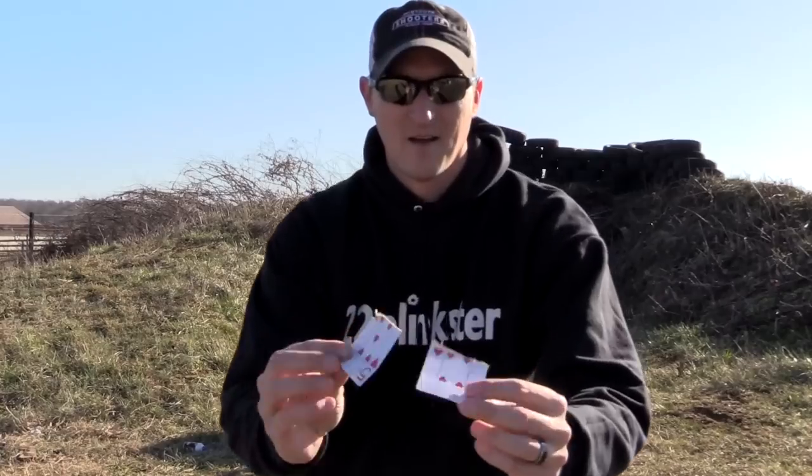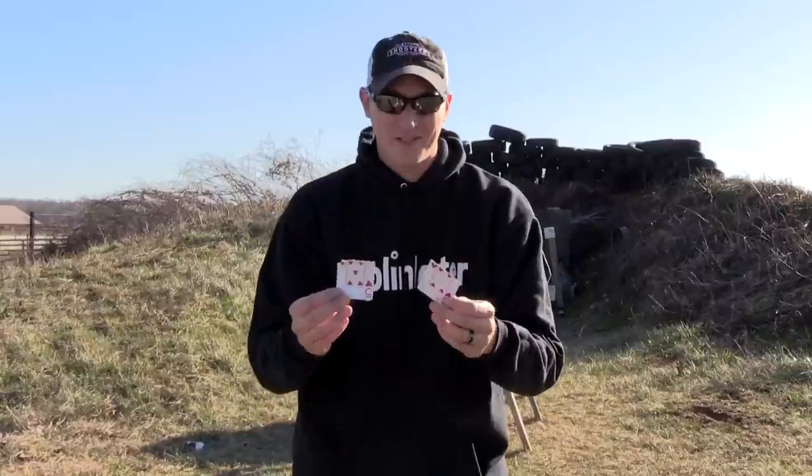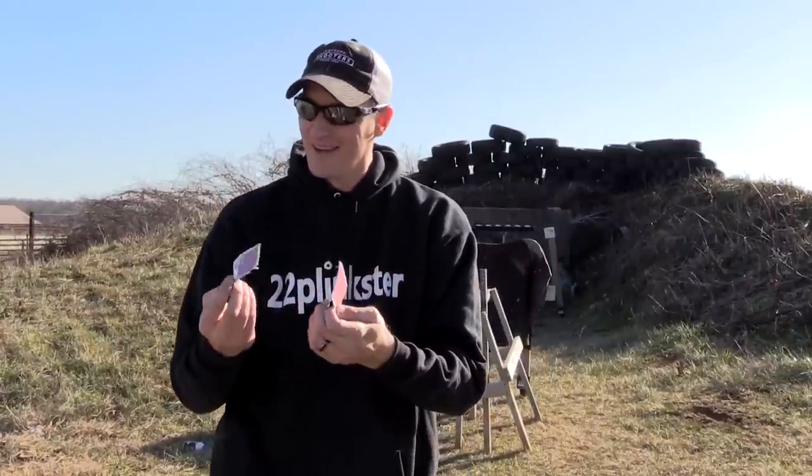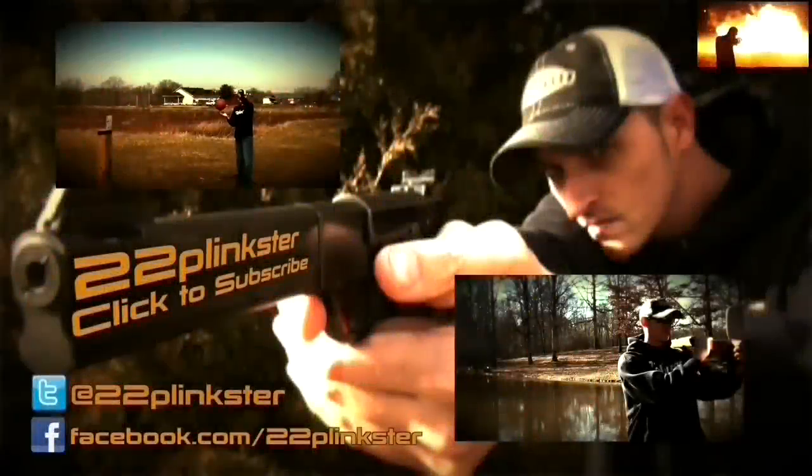I got the four and five of hearts. That shot is very difficult — if you ever get a chance, try that shot out. I couldn't do it without that Henry Classic; that thing is very, very accurate. Until next time, y'all be safe and keep plinking.